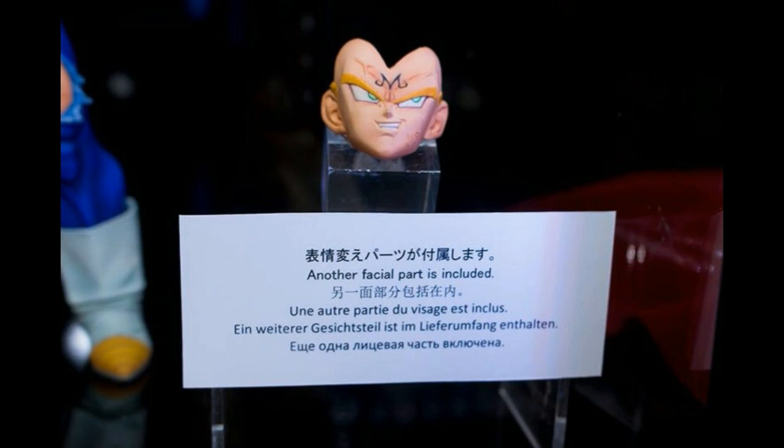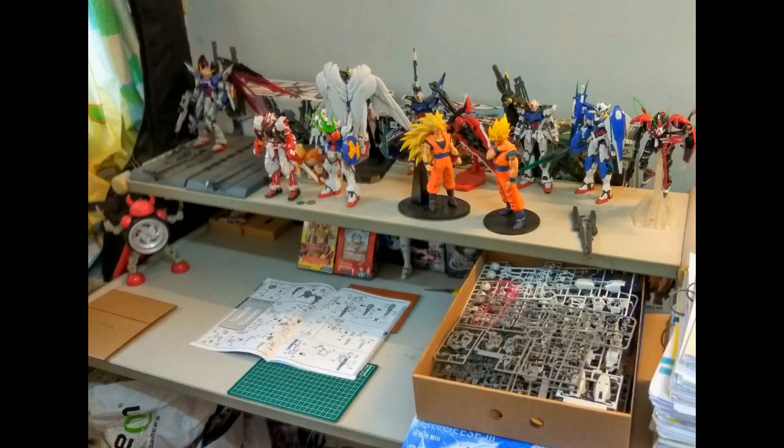If you really want the Majin Buu face, you'll need to buy two of the figure — I don't think I'll be doing that. I just want the MSP face, which looks awesome on its own.